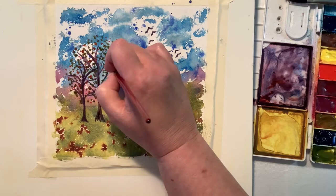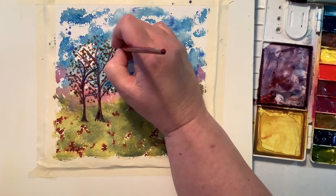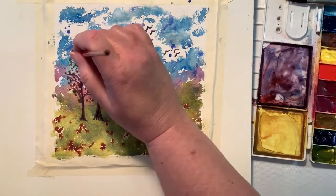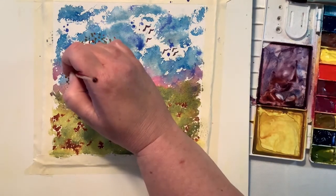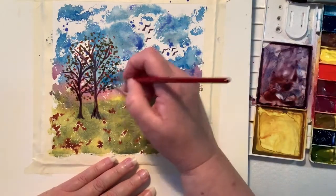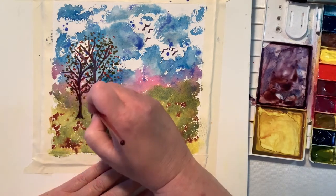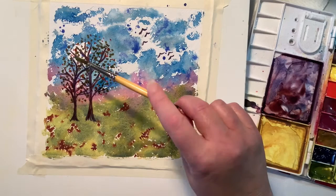Now I'm going back in with that beautiful deep purple and going over the branches and the trunk of the tree. I wanted to give it a little bit more definition. As I'm adding this on top, even though it's the same color it's a little bit darker, so the tone is darker and it gives the tree a little bit more depth because it's not all one tone. I think I somehow saved those trees.